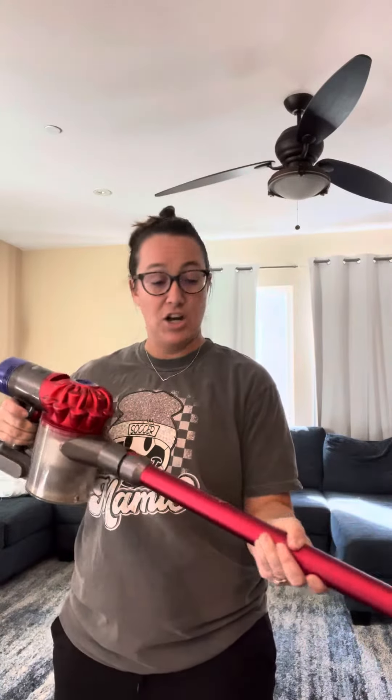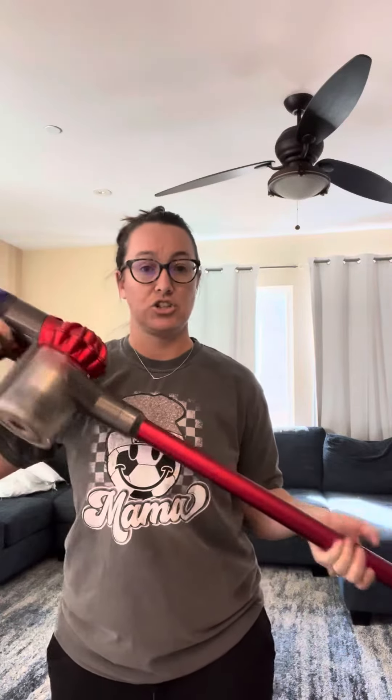It does have different attachments — you're able to just hook this in. What's nice about it is you can literally just grab this, clean up what you need, and plug it back in to get a charge.